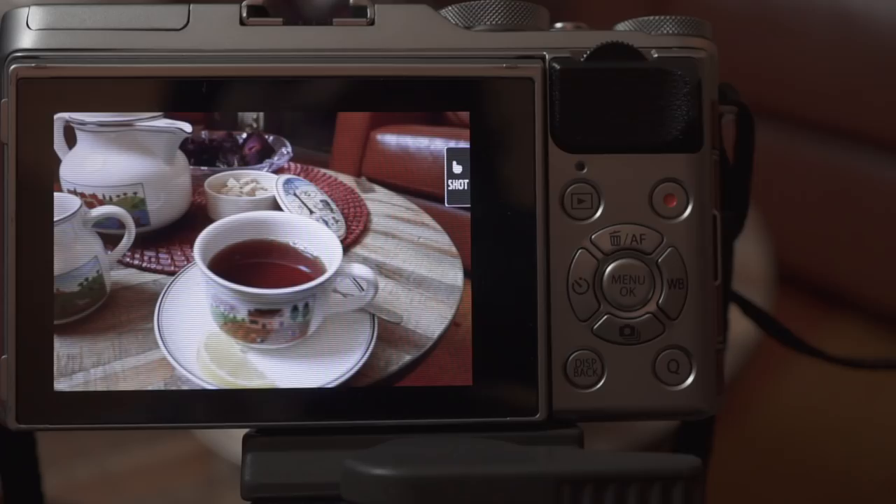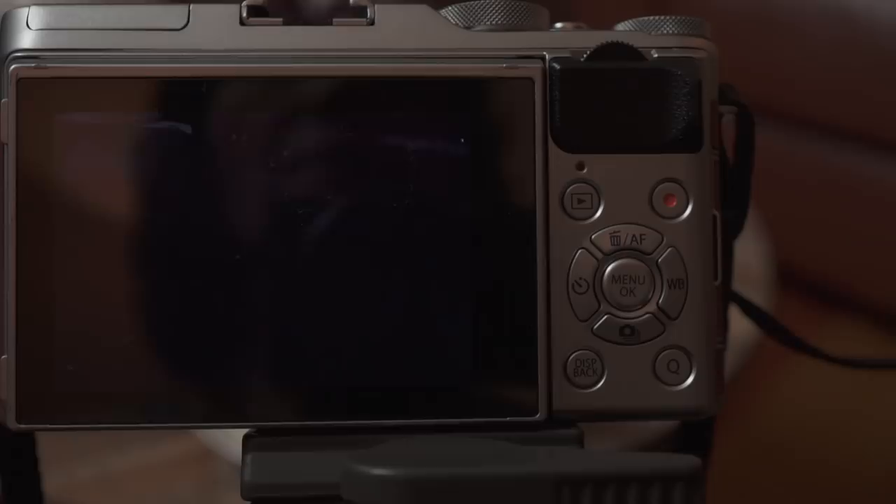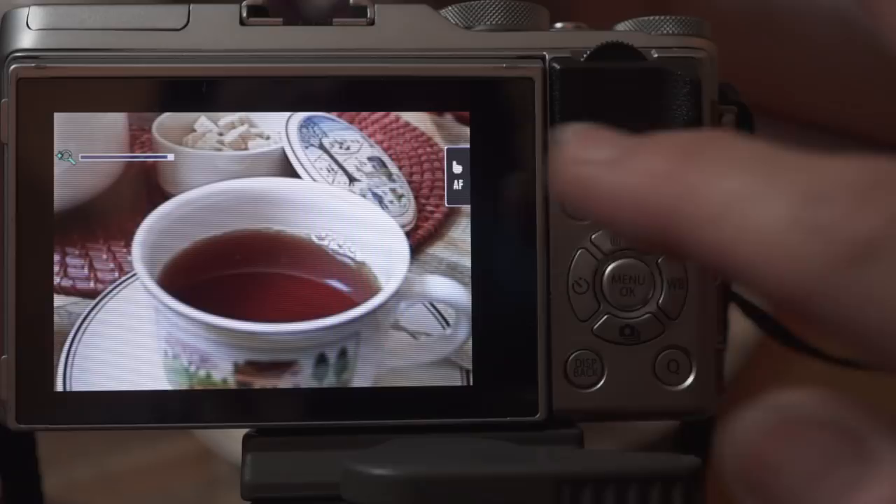I can use this camera just like my iPhone or iPad — touch to shoot, quick and easy. Auto focus, pinch to zoom in and out and shoot. I do have to turn it off when I'm walking down the street so I don't get any unintentional photos.